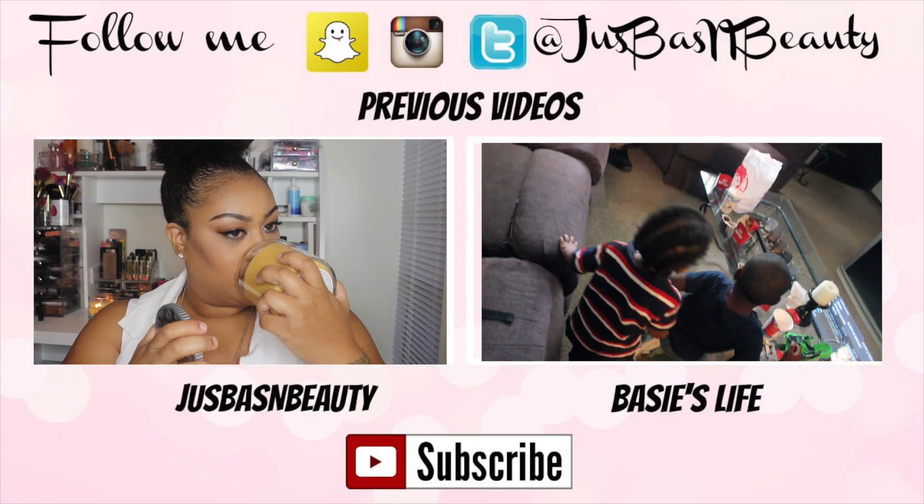Check out ColourPop — they have a lot of affordable makeup: blush, lipsticks, and all that good stuff. I will see you in my next video. Please make sure to comment, rate, and subscribe. Bye loves, bye.